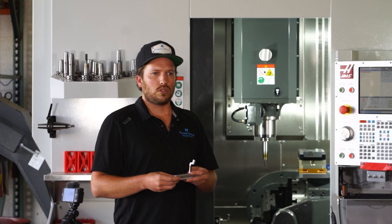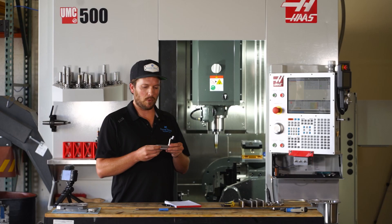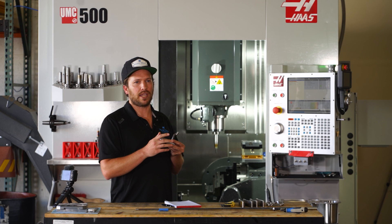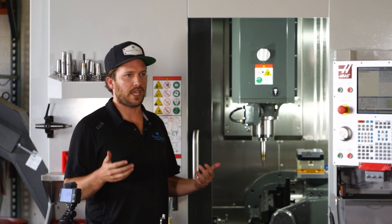Although with these parts there may end up being the same amount of operations, we're able to knock out all of those operations while we're doing other things. Essentially, that's what it all comes down to — we want the machines to run without us even thinking about it.